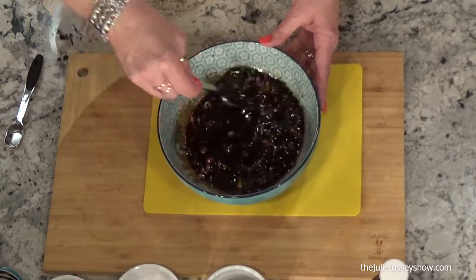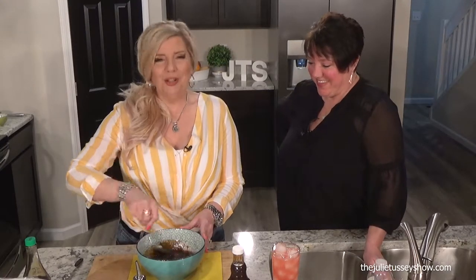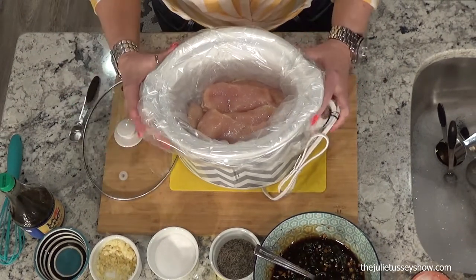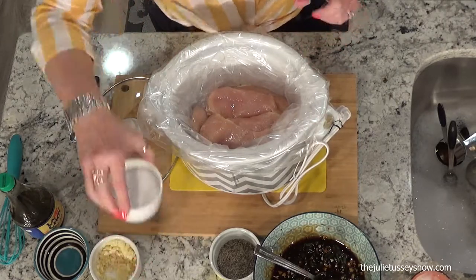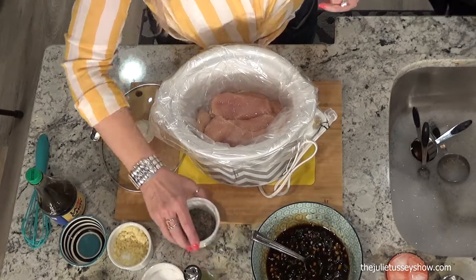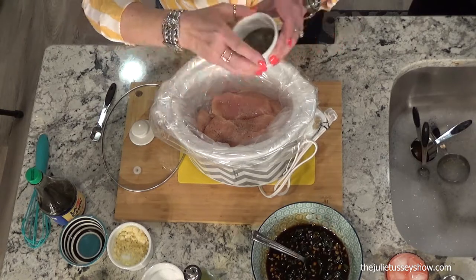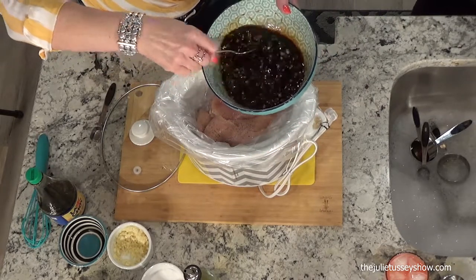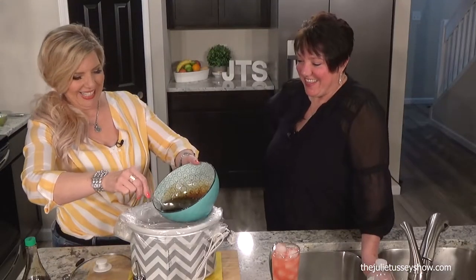Doesn't that look good? It smells so good. I cook all day and I hardly eat. So you just mix it up really, really well. Then you set it aside and get your crockpot. In this crockpot we already have three or four chicken breasts. I'm going to salt them really well — I like a nice coarse salt and coarse pepper for cooking too. Then you take this mixture and pour it over top.